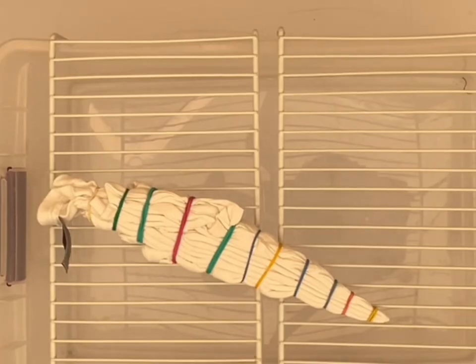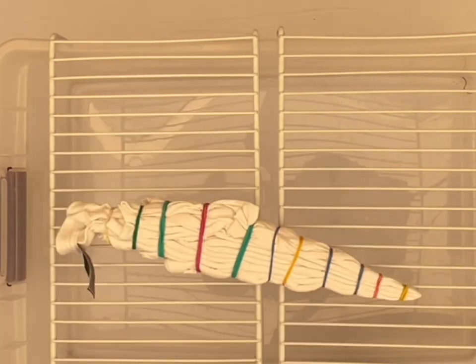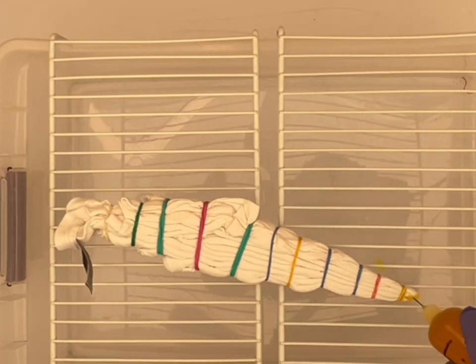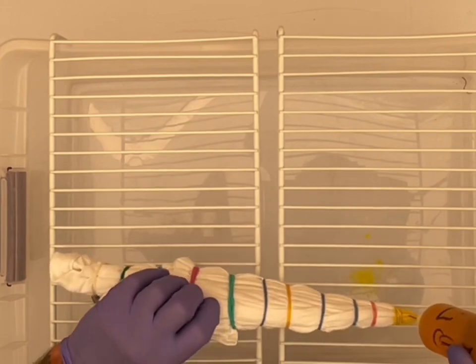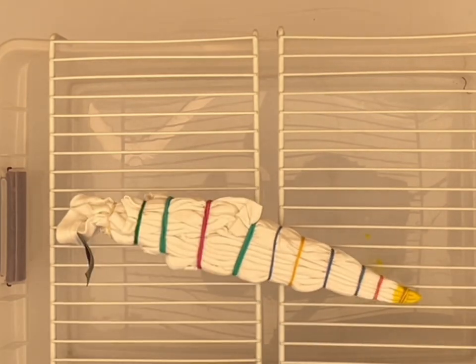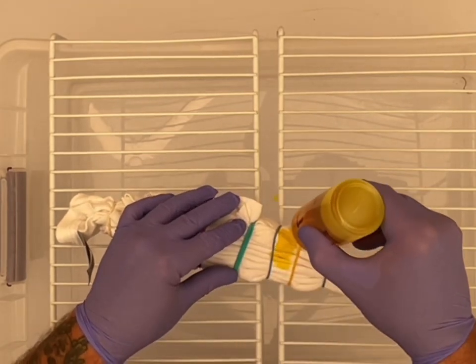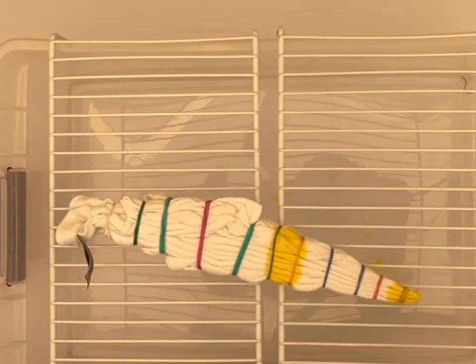Now we're going to go to the dyeing rack. The first color that we're going to be putting on here will be lemon yellow. And believe it or not, it's all new dye — very rare we get to use new dye around here. You'll see here, just right there, I changed mid-form what I was going to do. I was going to do the colors on both sides like that, but I changed it up — I'm going to be using a single color on the backside.